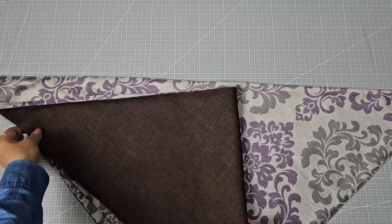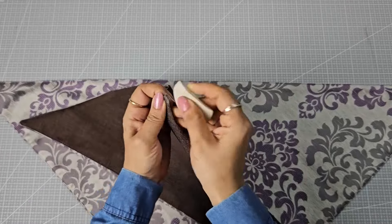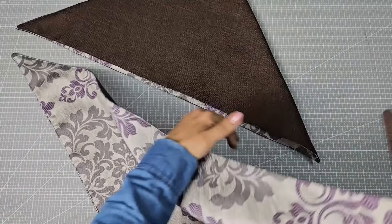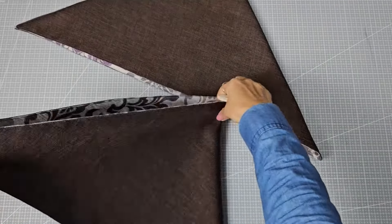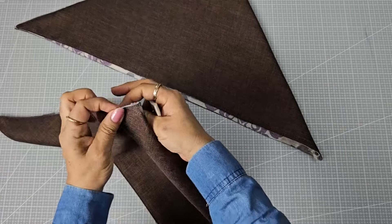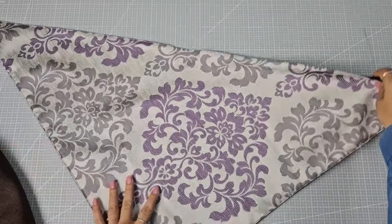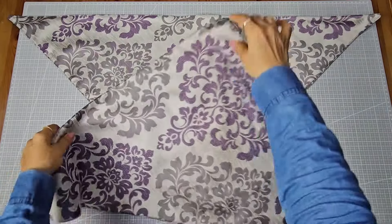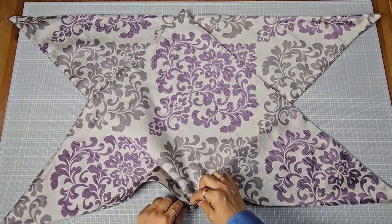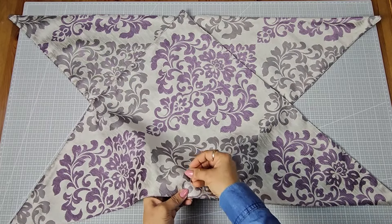Now fold the triangle to mark the middle point on the longer side, then repeat the same for the other triangle. Place one triangle over the other so that the tip of one triangle touches the middle point of the other, creating a square in the middle.